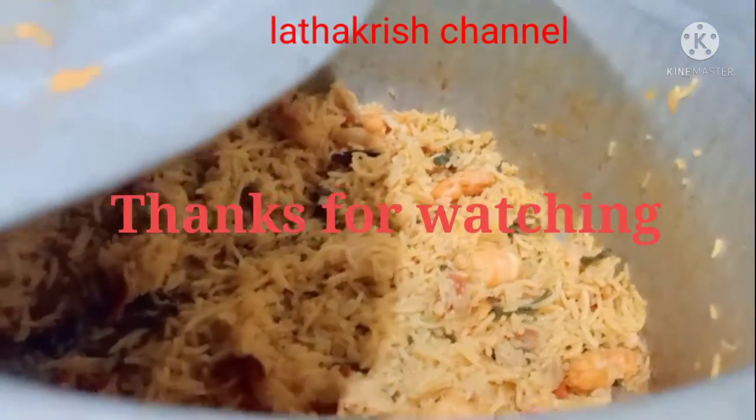If you like the video, like, share and subscribe.